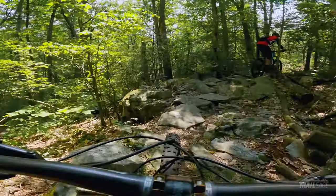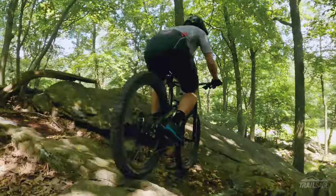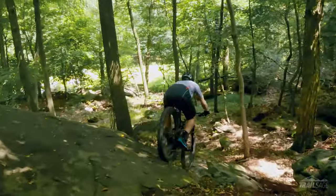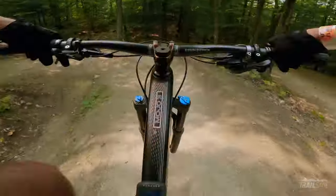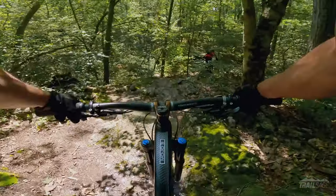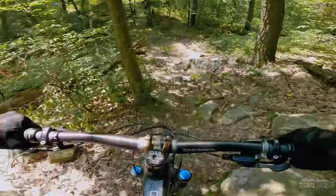Let's move on to terrain. These bad boys are right at home on those East Coast style rock gardens, small slab work, and loamy and rocky trails. They do well on flow lines with deep berms and jumps but really excel on those raw natural trails. I find the nastier and jankier it is the better they do. They also perform well in all temperatures and conditions, wet or dry, with the exception of snow and ice.